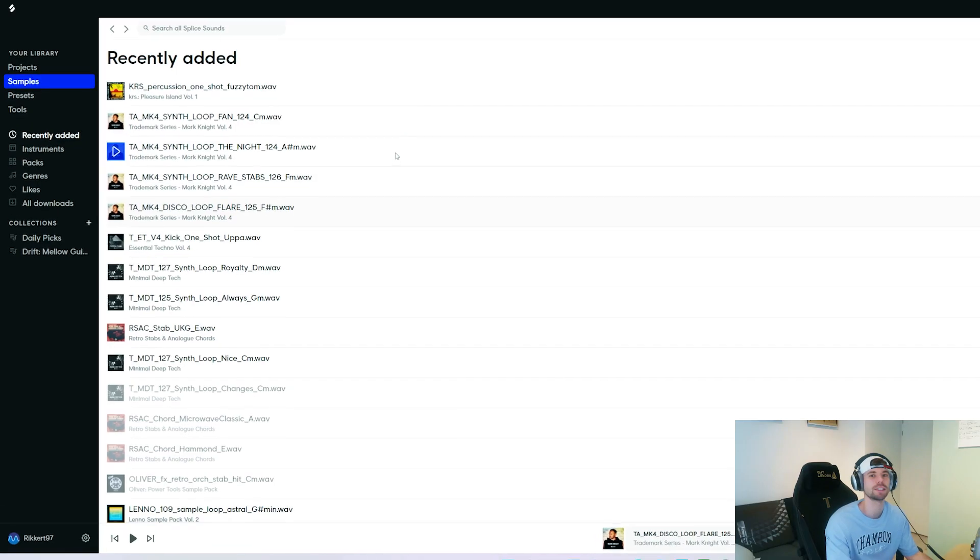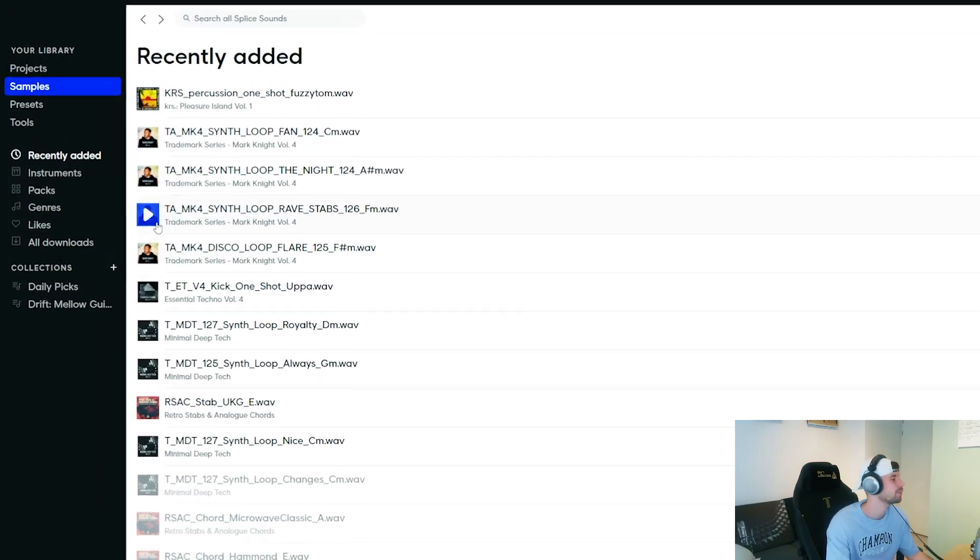I started the track by finding classic house loops on Splice. The main goal with searching for those loops is to not really pay too much attention to the melody, but to really focus on the tonality of the step because we're gonna cut up the loops. I came across these ones.